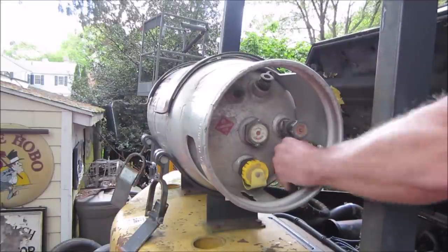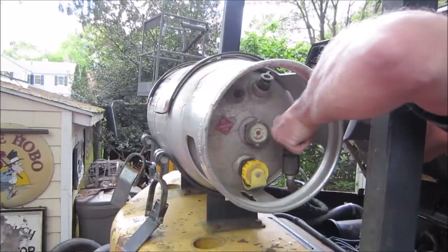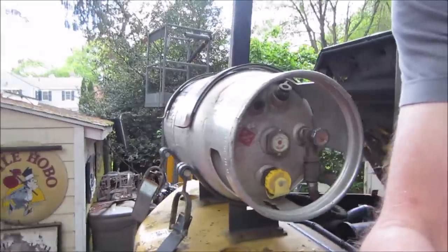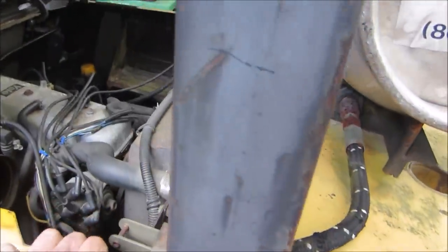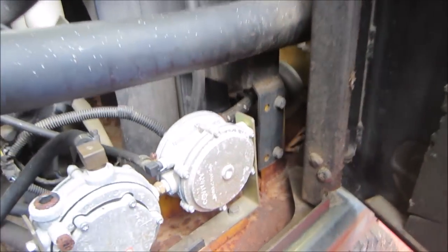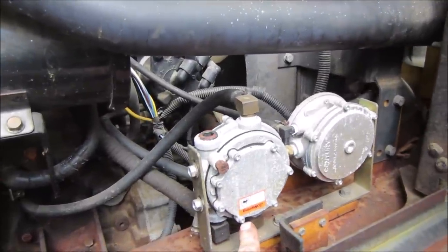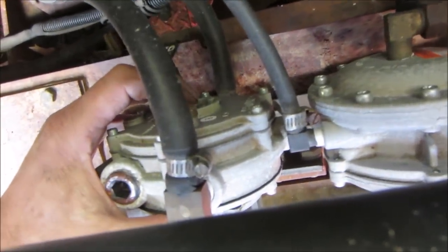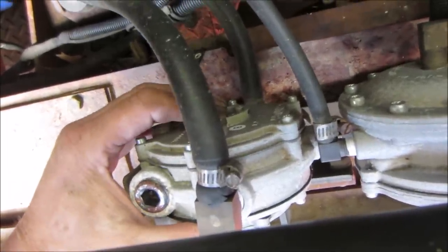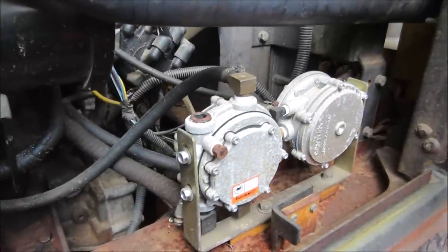Hopefully when we crack it open, propane doesn't come flying out everywhere. I don't know if it runs, if you have to prime it or bleed it - I think there is a button. This first in line would be the vaporizer, and this is the regulator. On some of them there's a button you can push to bleed it and move the diaphragm, knocking it down to a very low pressure.